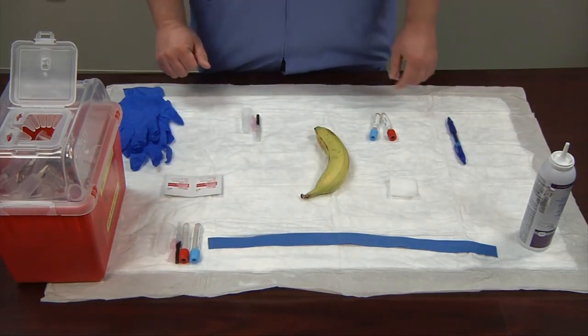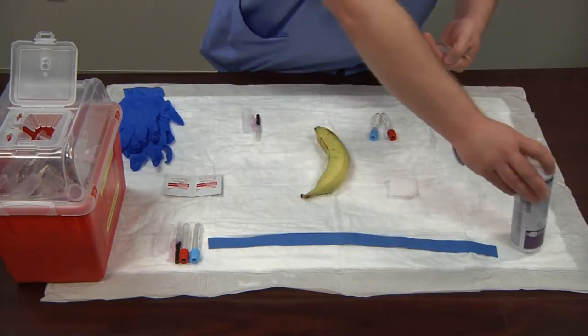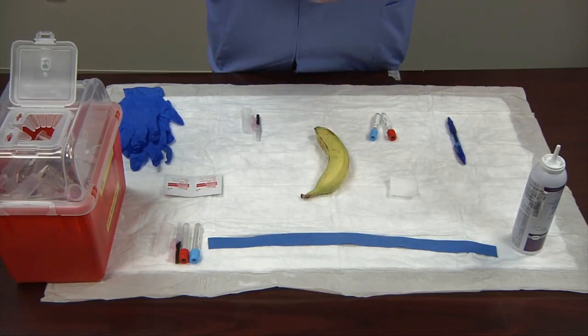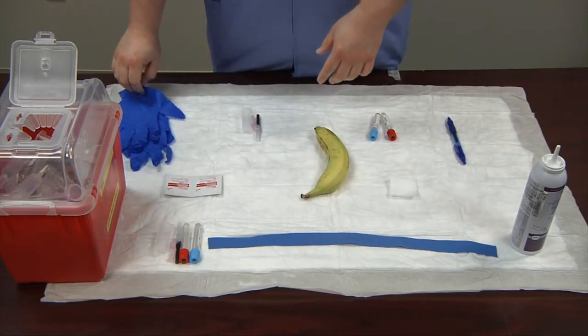The first thing I'm going to do is wash my hands. It's important to always wash your hands before and after every patient. When using an alcohol wash, rub your hands vigorously until the substance is dried. If washing with soap and water, sing the happy birthday song twice in your head to wash your hands long enough.